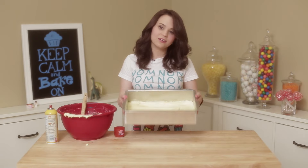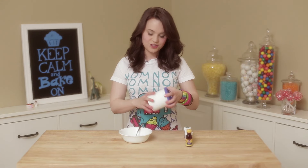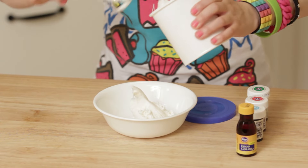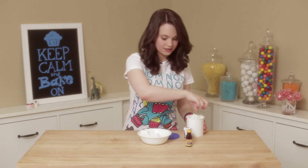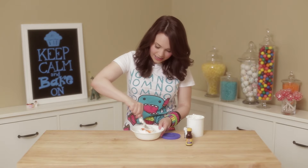Now you're gonna heat your oven to 350 and bake for about 40 minutes. While your cake is baking, we are going to dye all of our frostings! So you're just gonna take vanilla white creamy frosting, scoop it into a bowl like so. It's very sticky — get in there! Just start by dyeing; I'm gonna do yellow first because I want a yellow brick. Then mix it around.